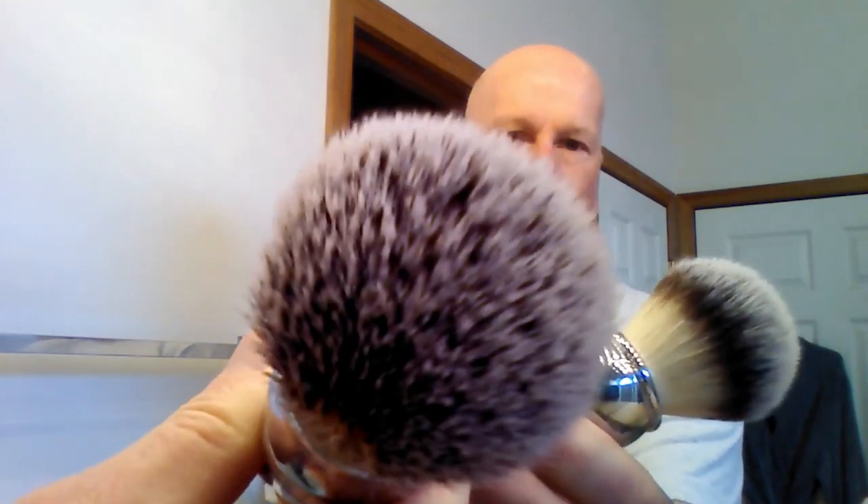Once you get all that water out, give it a gentle ring, don't pull on it. Give it some shakes, brush it out on a towel — and look, it's almost all dry already. That's why these brushes are so great: they're so easy to maintain and respond so well to cleaning. The Disruptor over here is already dry.